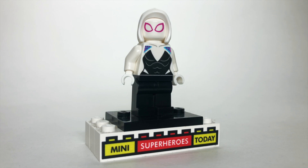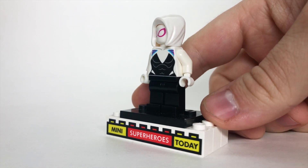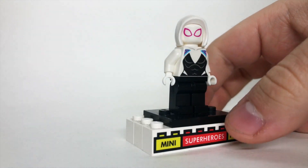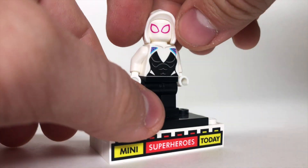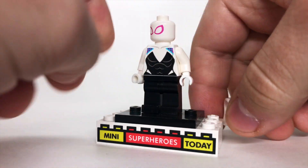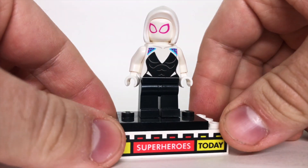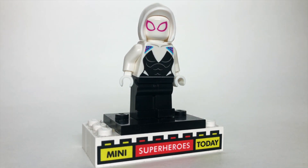He has a head with printing on both sides, and a maroon hoodie piece that matches the hoodie itself, rounding out a great character in a cheap set. For our last Spider-Hero from this wave, we have Spider-Gwen. She is exactly the same as every previous Spider-Gwen we've gotten in other sets, with the exception of this new white hood piece. She does not have printing on the back of the head, but the white hood piece looks good and rounds out a great figure for a great character.